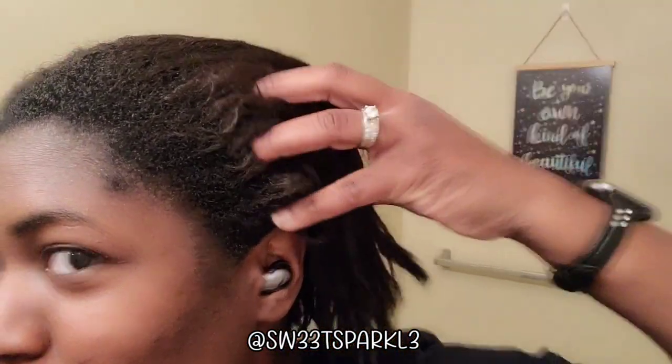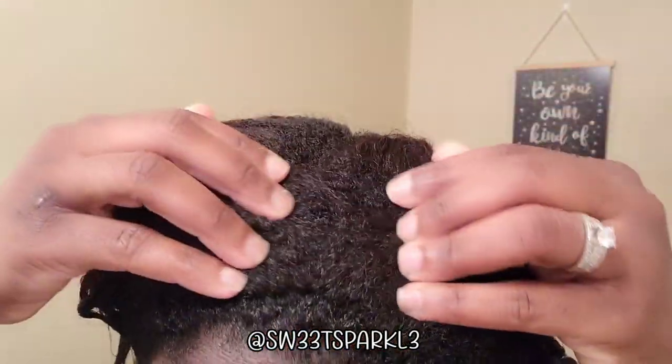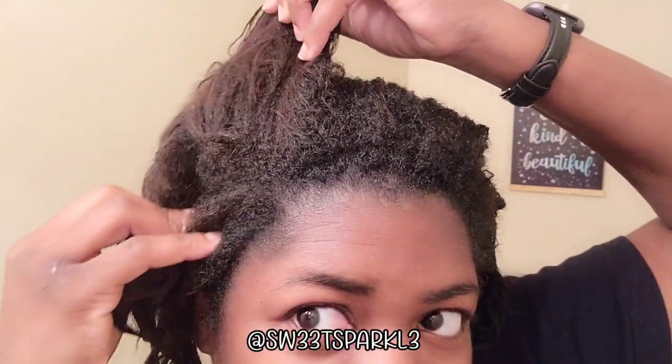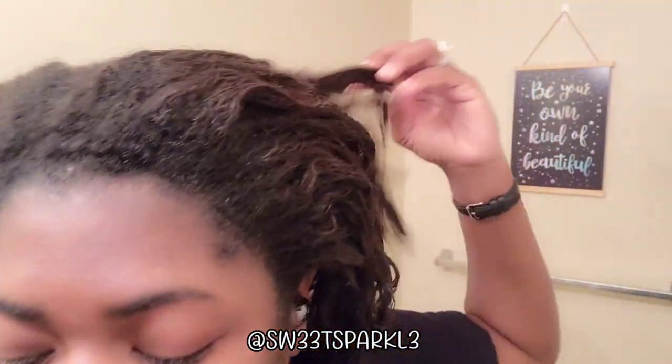Okay, this is what we're working with. That shampoo did really well — both of them together. I think the Silk Elements is what helped get all of that buildup out, and then the African Pride is a moisturizing shampoo.